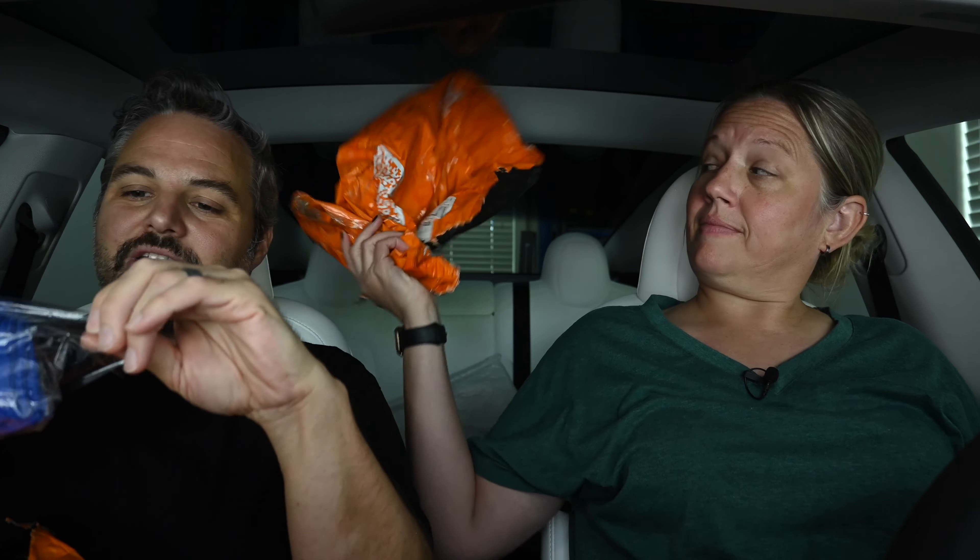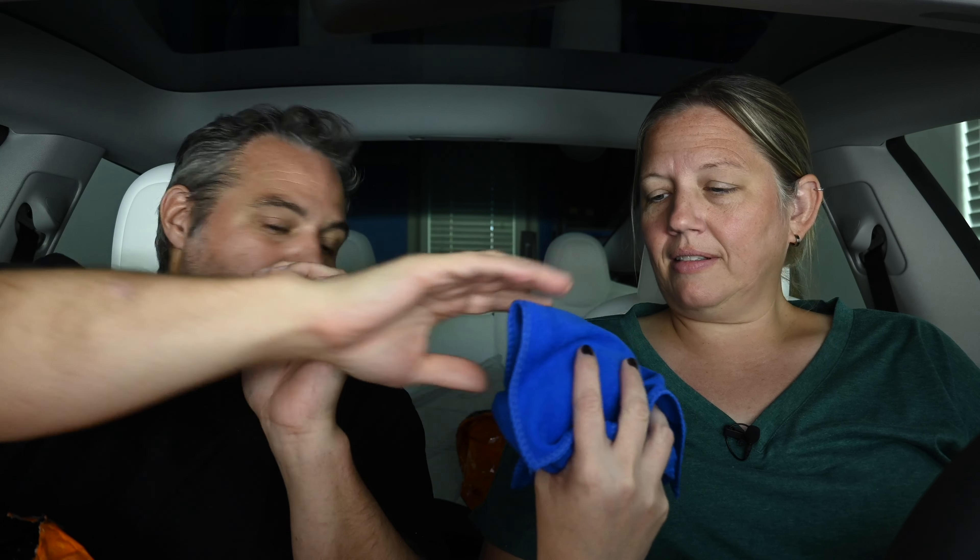Let's see what else we got in here — some more microfibers. I was curious how good a quality the microfibers are here. I would never polish my car with these, but you can dust with them. They're pretty thin. I like the color. I got you those so you can clean. Thank you.